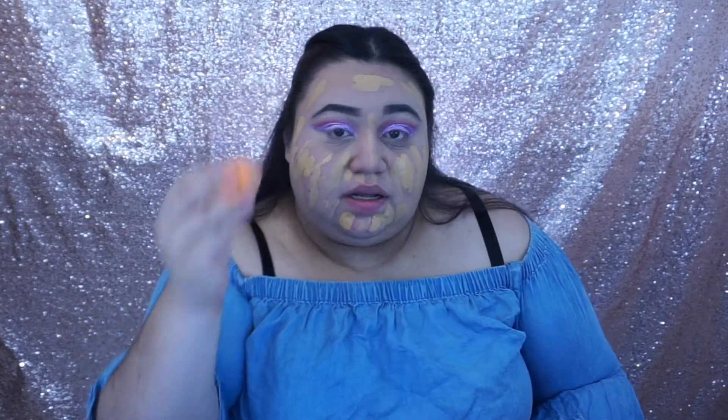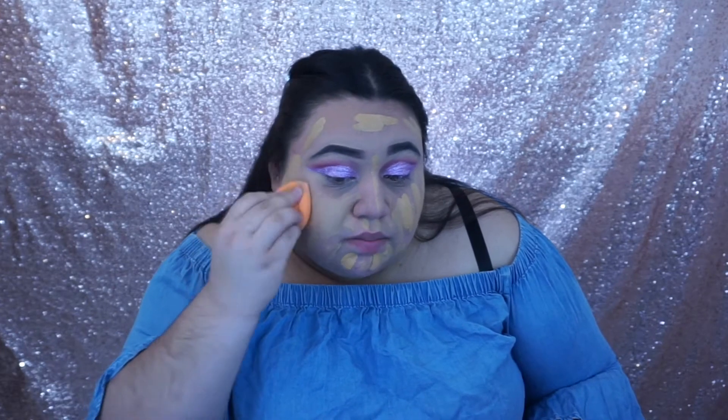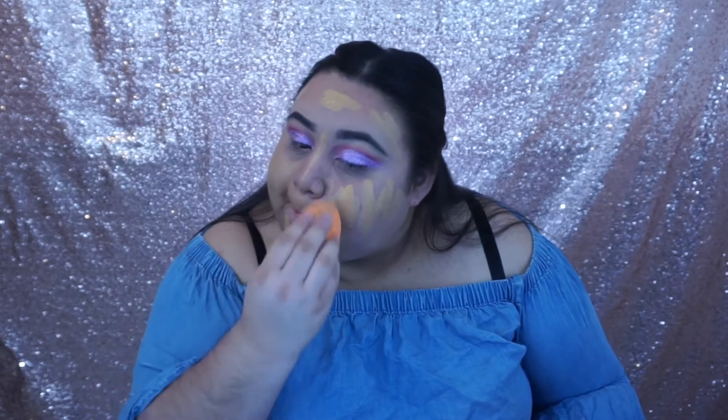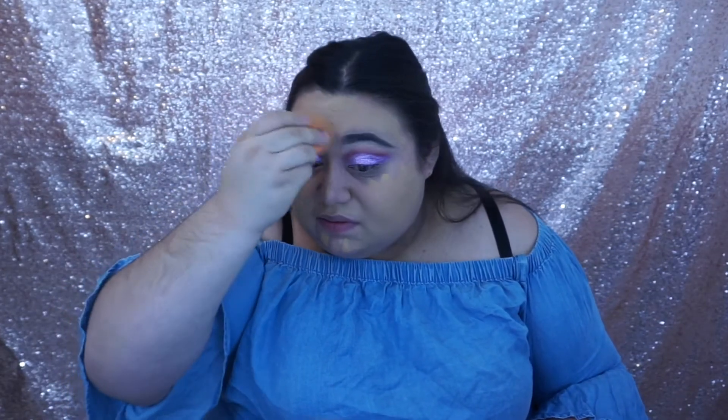Just shake it up. I do love this foundation because it dries matte. Now using that damp Real Techniques beauty sponge — not to be confused with the Beauty Blender. I haven't tried the Beauty Blender because it's expensive, it's twenty dollars. I use the Real Techniques sponge and it works really well. It's only about three or four dollars for two of them, so if you haven't bought one I suggest you do.